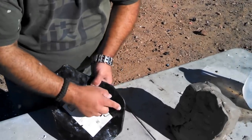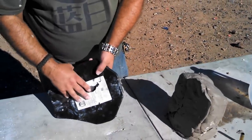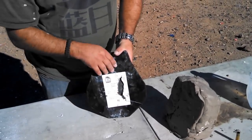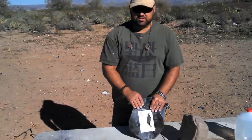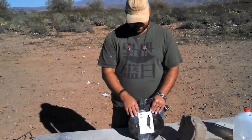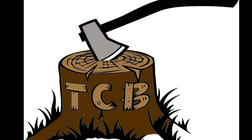It looks as though these cracks probably existed in the plate before, but we couldn't see them because of the coating. Once again, thank you to the Target Man, Spartan Armor Systems, for providing the plate for testing. I sure appreciate your support. Thanks a lot.